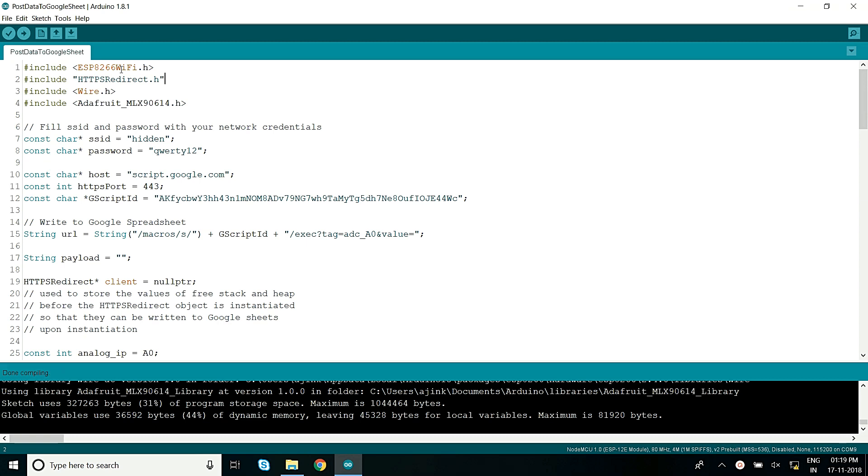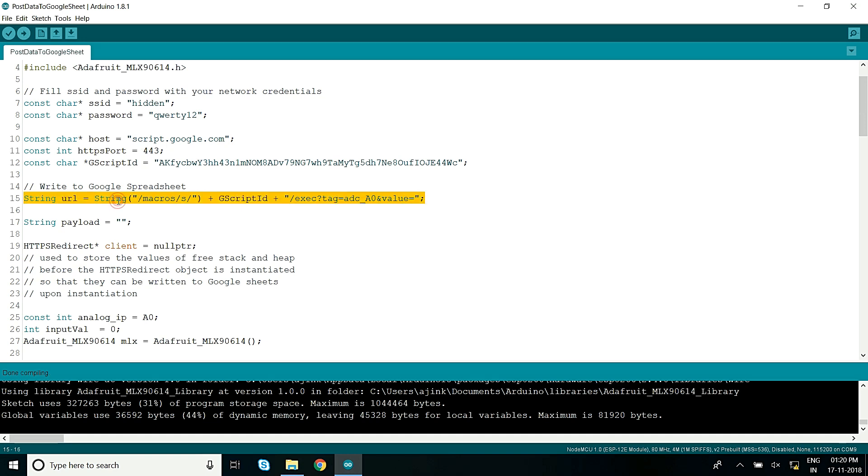This is an example to post the data to the Google Spreadsheet. Here we have included the ESP8266 library. We will also be using the HTTPS Redirect library which is developed by Sujay, and the Wire library for communication with the IR sensor. This is the sensors library. This is the initialization code for Wi-Fi, with the SSID and password. This is the host and the port number for Google Script, and this is the Google Script ID and the URL we will use to make GET and POST requests.